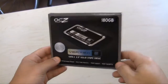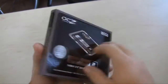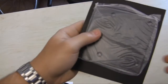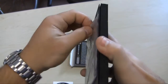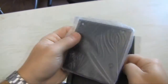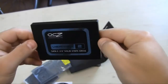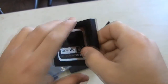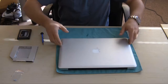We've got here a 180-gig OCZ Vertex 2 SSD. This solid-state drive is going to replace my optical drive. It comes with a 3.5-inch spare bracket if you need to use it. It's very lightweight, really nice texture. Overall, it's going to be an awesome drive — 285-megabyte read, 275-megabyte write.